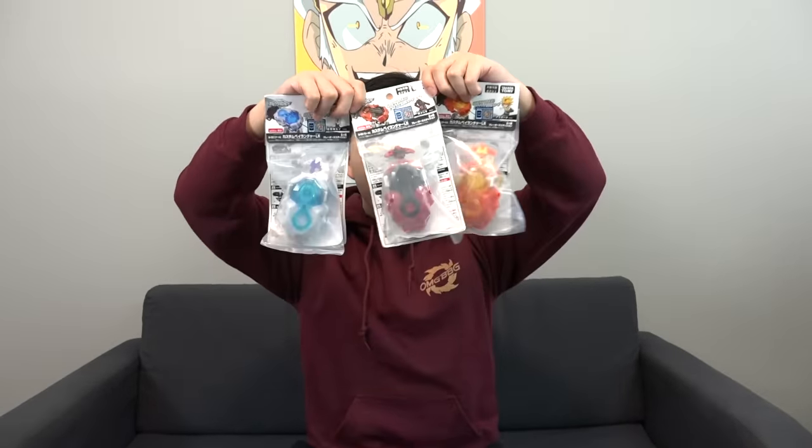What's up BBG fam, welcome back to another unboxing video! Today we're not unboxing beys, we are unboxing launchers — just as fun. These are special limited edition WBBA edition launchers from www.bayblade.com, the Beyblade Burst custom Beylauncher LR Bladers Edition.